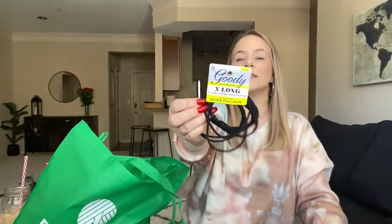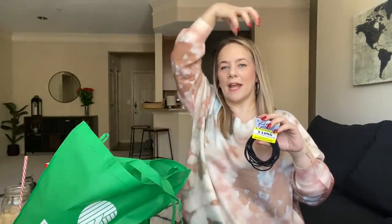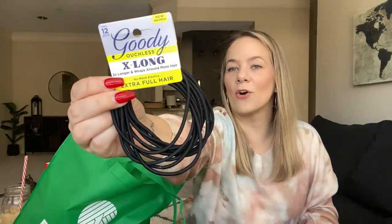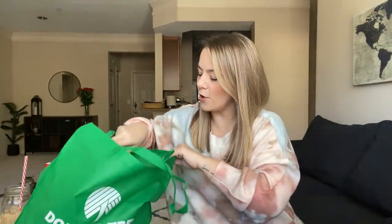I found another pack of these hair ties — these are my kids' favorite. Even Cash wears these — he puts it around his head like a hairband so his hair is up, especially when he was doing football and now track and field. These actually stretch out almost like a headband. We love them and you get 12. They're great for thick hair.